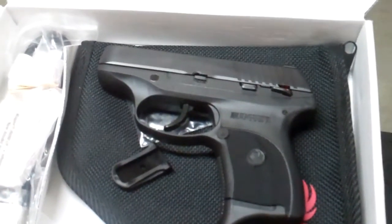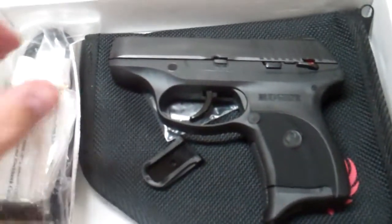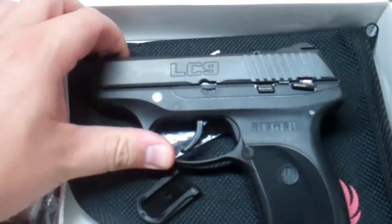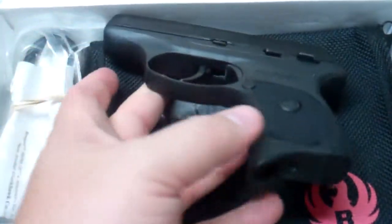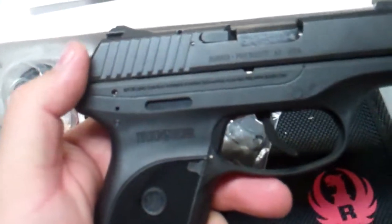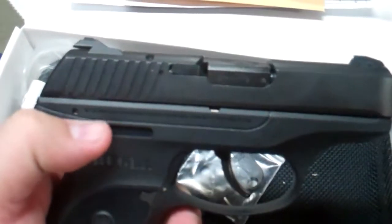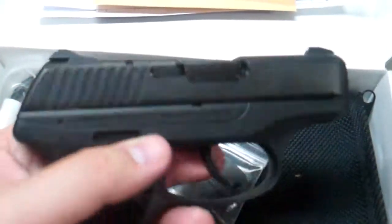With the popularity of the LCP, everybody kind of wanted a 9mm version, and Ruger responded with the LC9, and I think did a tremendous job in doing so. The LC9 takes a lot of cues from the LCP in terms of just overall look and feel.